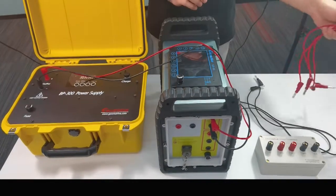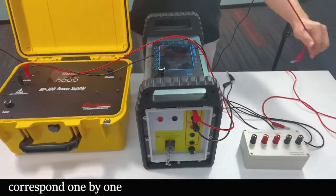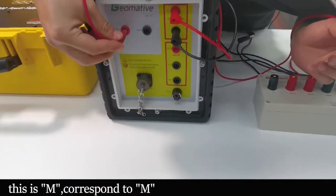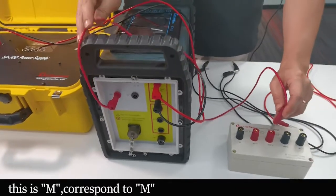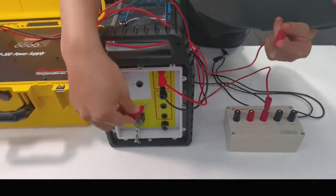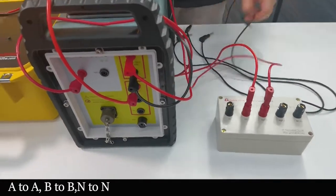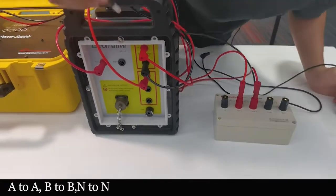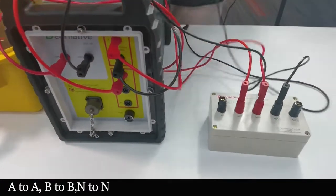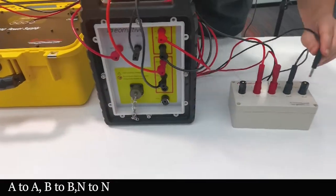Second, we need to connect the main frame with the resistivity box, also corresponding one by one. This is for M, which corresponds to M on the resistivity box. And B corresponds to A. N corresponds to N, and B corresponds to B here.